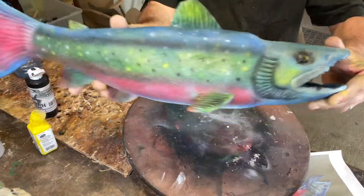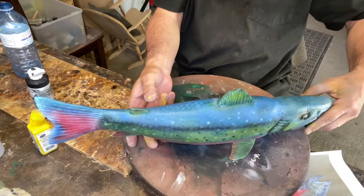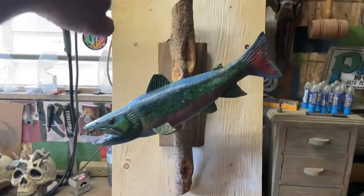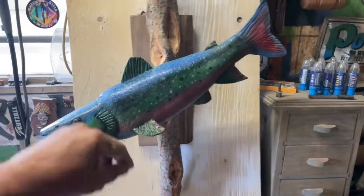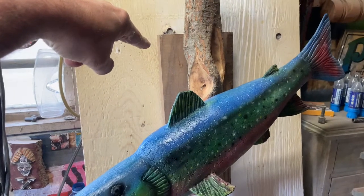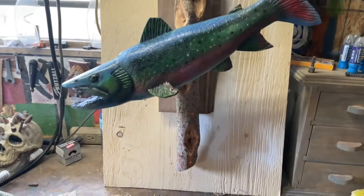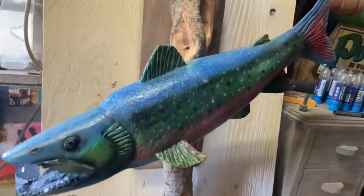I forgot to press record again, but anyway it's almost done. We're going to put a clear coat on it and show you what it looks like when it's done, then we're going to mount it to something. There it is — there's the salmon I carved. I have it on a piece of diamond willow, and that piece there is walnut. It's beautiful. It's bolted with some glue in the back, and there's a hook with a couple of screws to hold it — it'll go up on the wall.